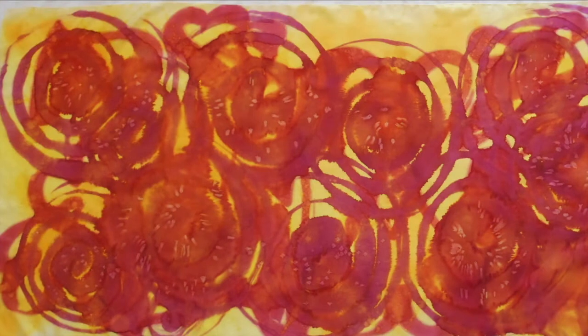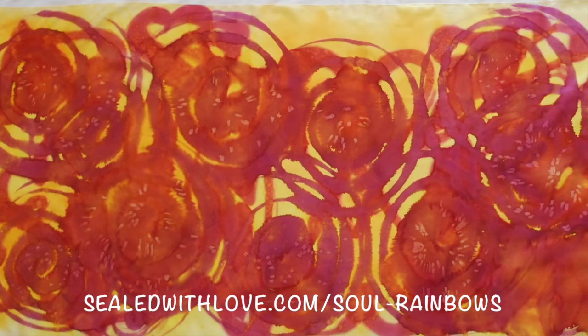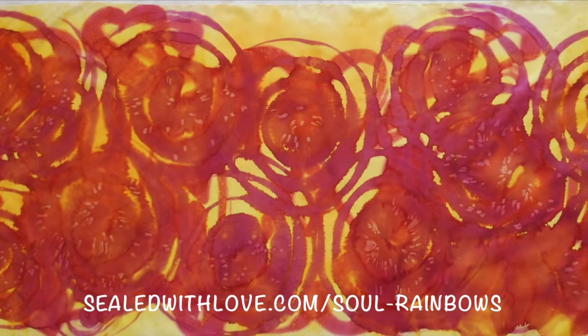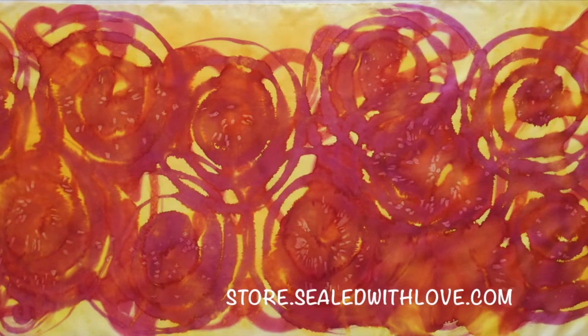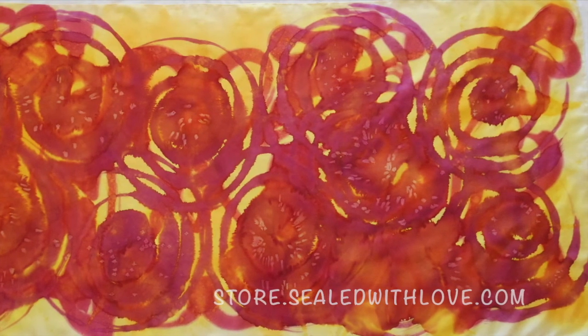If you're interested in having your own soul rainbow silk, you can check me out at sealwithlove.com/soul-rainbows. You can also check my store at store.sealwithlove.com where you can find other soul rainbow videos. Thank you for watching.